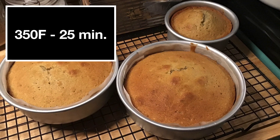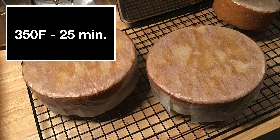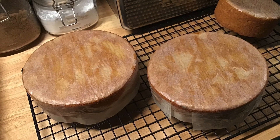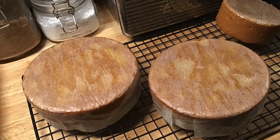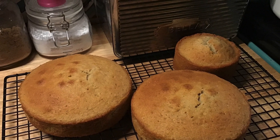Bake your cakes in a 350-degree preheated oven for 25 minutes or until a toothpick inserted in the middle comes out clean. Let cool completely on a wire rack. Remove parchment and wrap in plastic wrap to store overnight before filling.